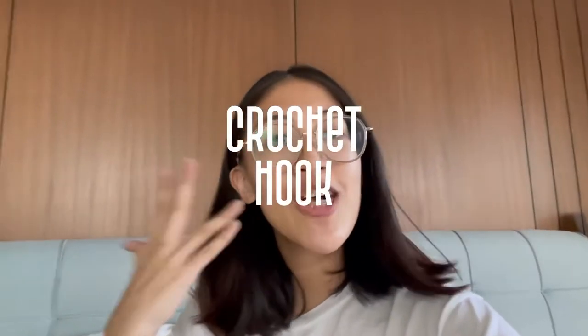Hey everyone! Welcome back to my channel. So today, I am going to take you guys with me on my crochet hook journey.